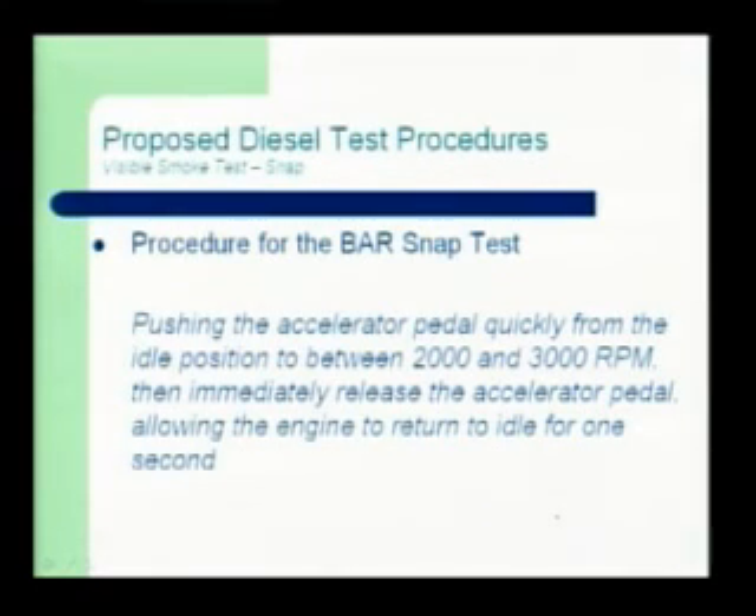So now the BAR snap test — the new piece of the test. Basically you're just going to push the accelerator pedal very quickly, directly from idle, all the way down to the floor, then back off. You should be hitting between 2,000 and 3,000 RPMs. Some of the Chevy trucks that are throttle-by-wire you may not go all the way down to the floor. If you have a heavy foot and are going for the top end of the range, you may go a little over 3,000, so you'll either do it a little quicker or not go way down to the floor. The goal is to hit right between that 2,000 and 3,000 RPM range to keep the test nice and consistent for all the shops. Then immediately release the accelerator pedal.